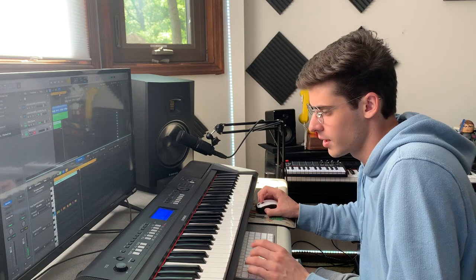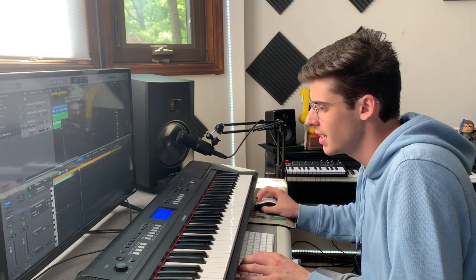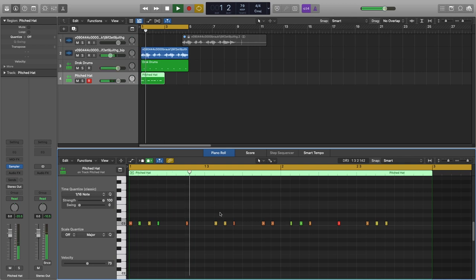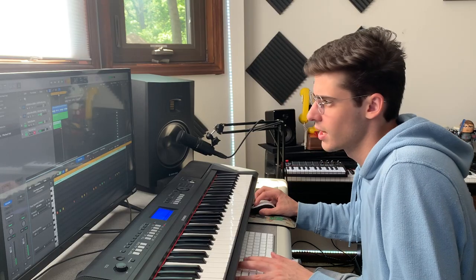After I lay down hi-hats and have a basic idea, I'll just go through and edit them in the piano roll. I like that — I just had to delete one note and that's what we got.